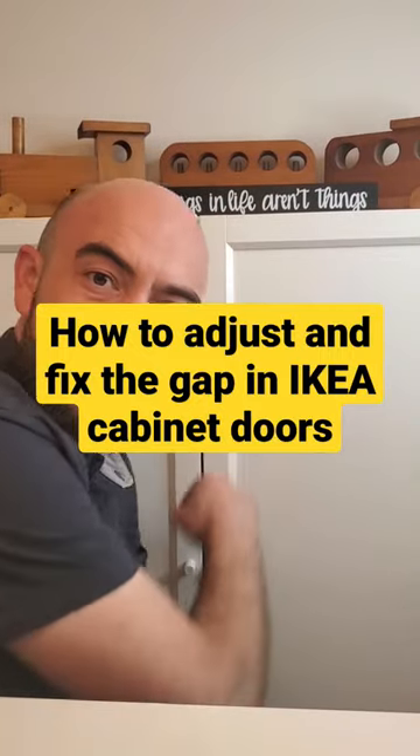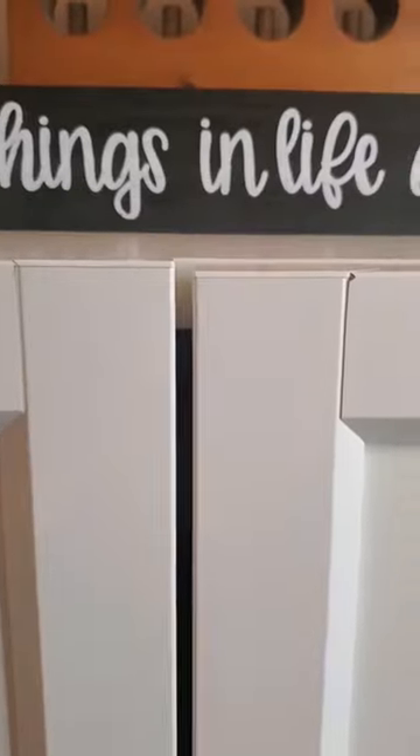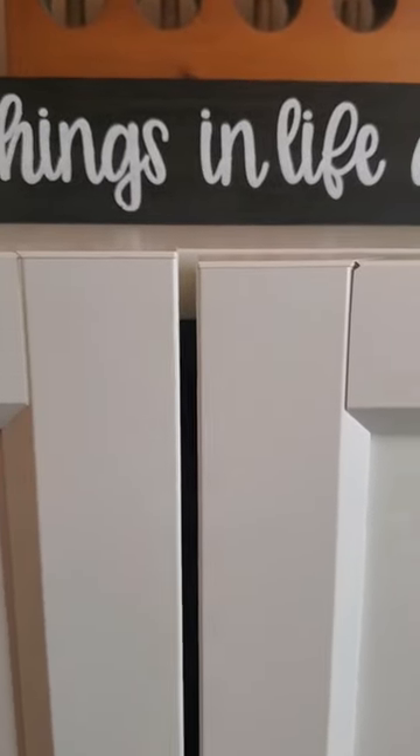Hey! Do your cabinet doors look like this and have a big gap in them, and they're out of alignment at the top? Well today I'm going to show you how to fix that. You can see here that the doors are not level — we've got a great big gap.